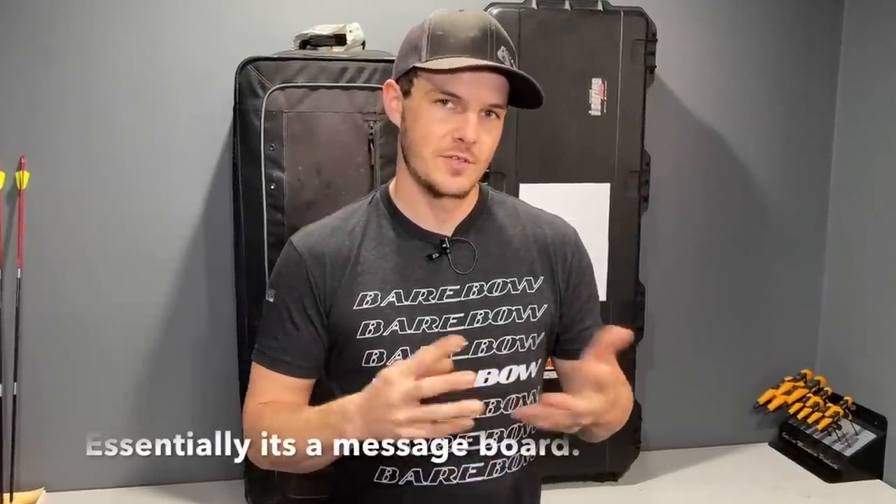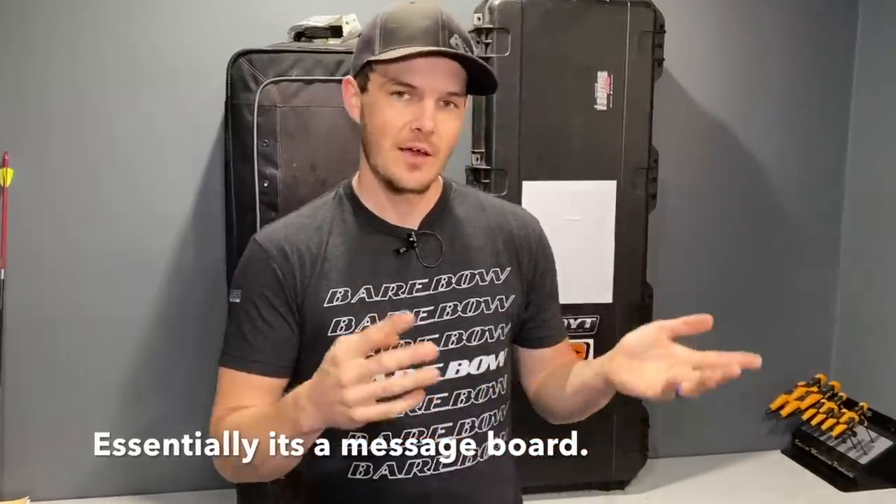I also have an announcement to make: I have started up a Discord server. Right now it's exclusive for my Patreon supporters only. If you're interested in becoming a Patreon supporter and accessing some exclusive deals like discounts on apparel, free apparel, and even coaching services, you can click on a link in the description below or I'll put a card up at the top here for you to check that out.